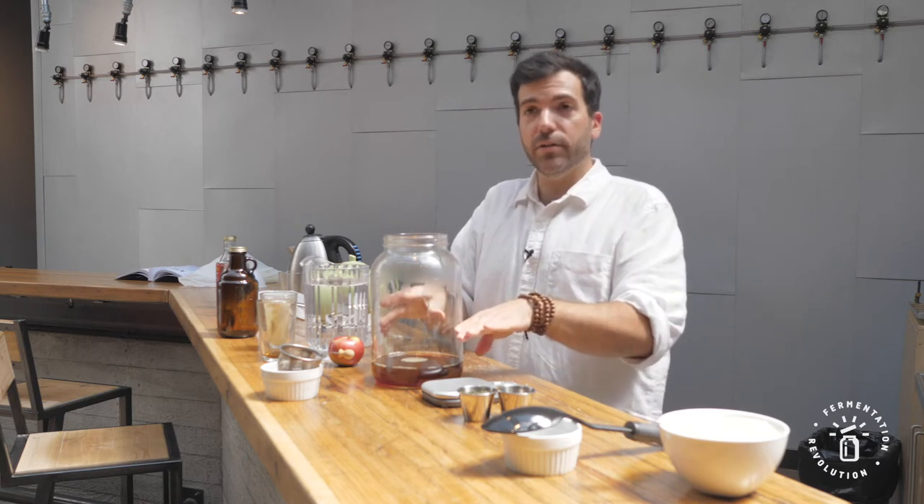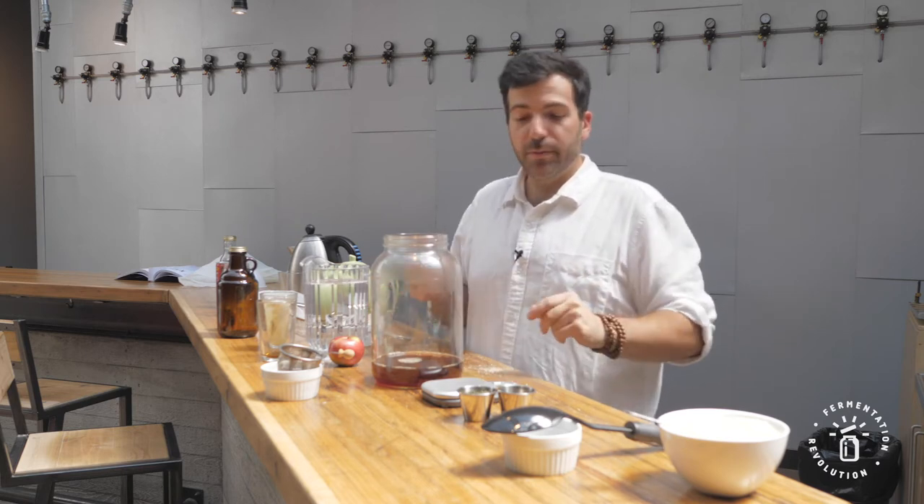We're going to bring this up to about two liters. Kombucha is nice because it's not an exact science, even industrially.